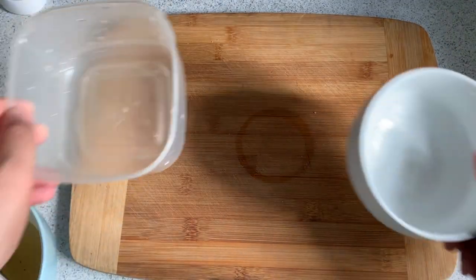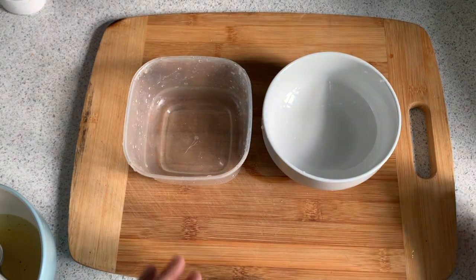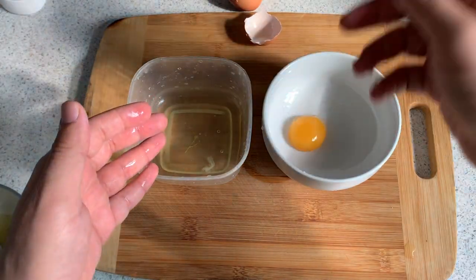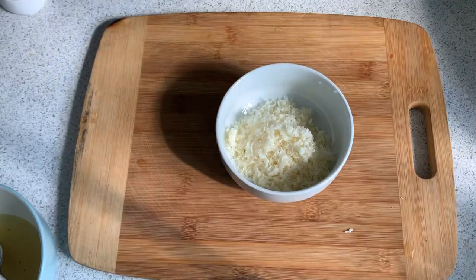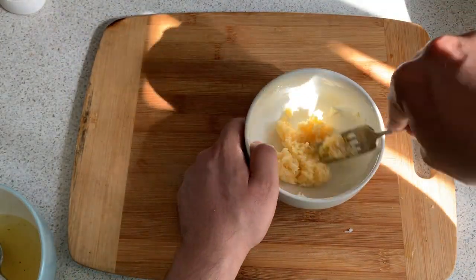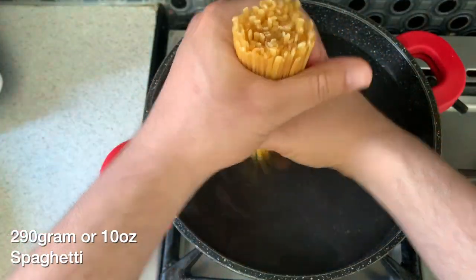Next, in two separate bowls, separate the yolk from an egg. Put the egg white in one bowl and the egg yolk in another. To the yolk, add some parmesan and give it a whisk until you get a dough-like consistency — this will be used to emulsify our carbonara sauce.